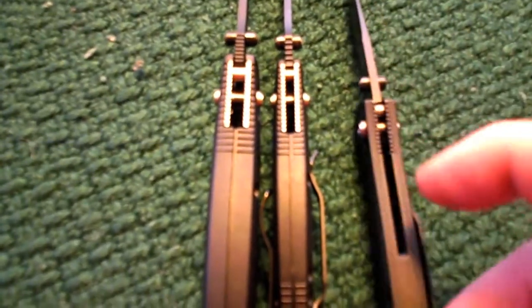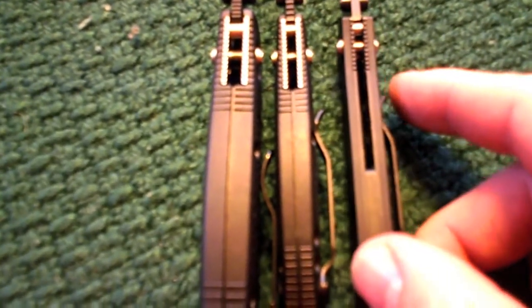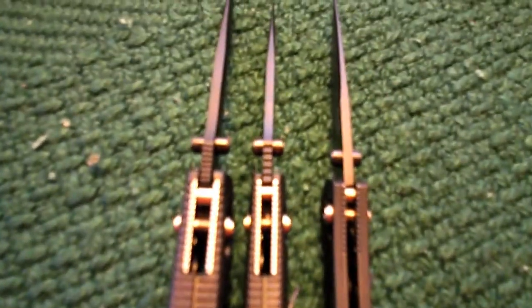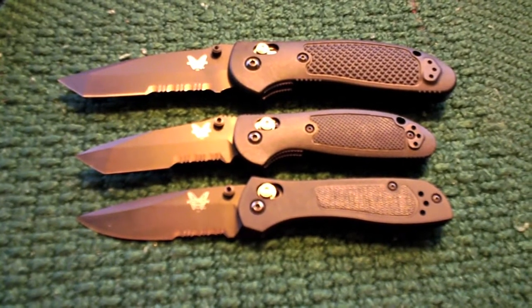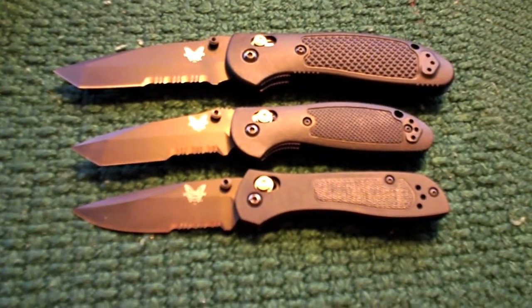I'm going to compare that to a couple of others here. I've got the 707 Sequel — I'm trying to sneak it up in there beside it. You see there's not a huge difference in size between the 707 Sequel and the Mini Griptilian. And there's a side-by-side again with the 707 Sequel, the Mini Griptilian, and the Full-Size Griptilian.